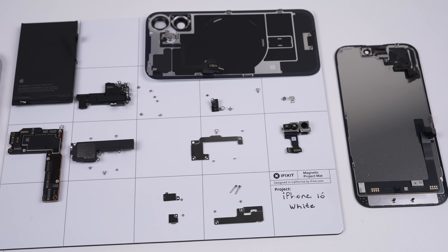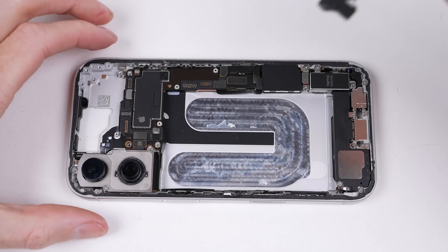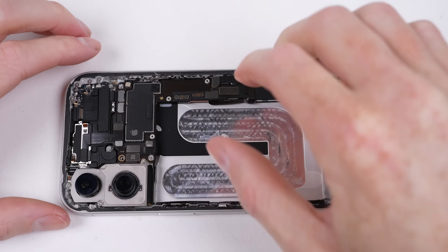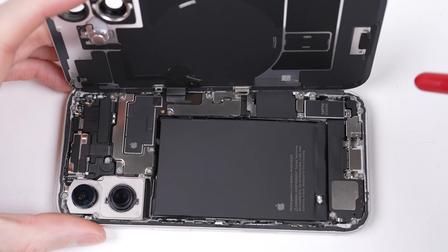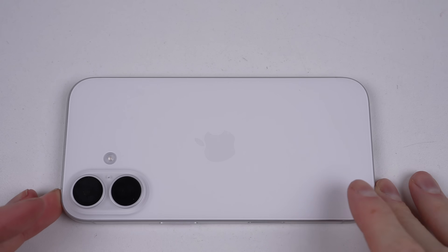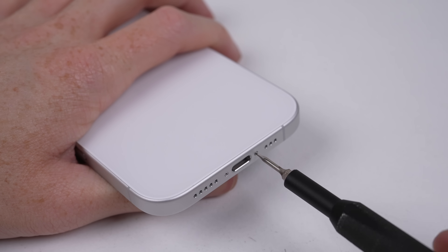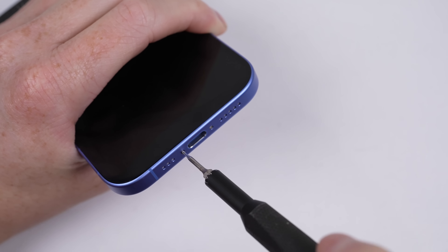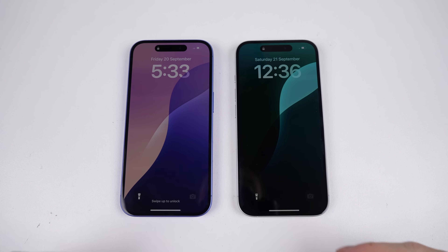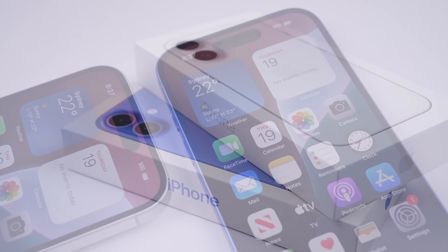We've disassembled a good portion of the iPhone 16 and tested its repairability — now we've just got to get it all back together again. Now that both phones are back in one piece, we can power them up and see they're still working. And we're done. The iPhone 16 teardown and repair assessment, completed.